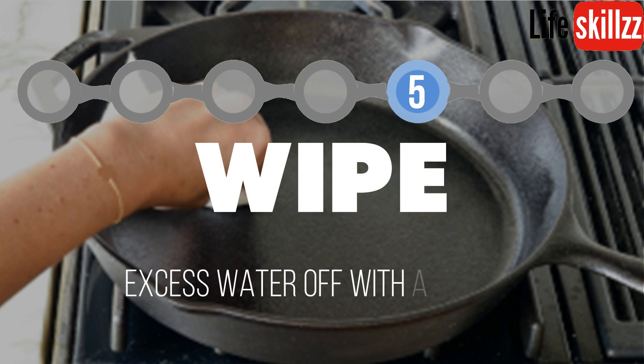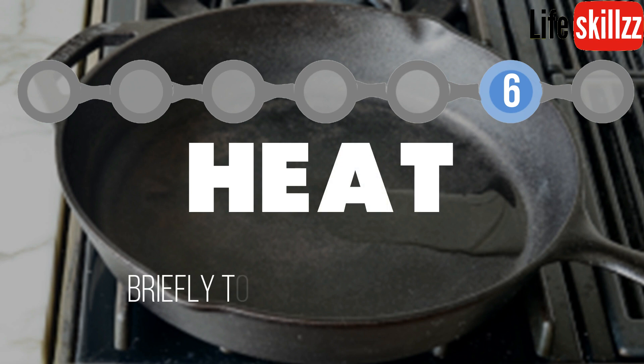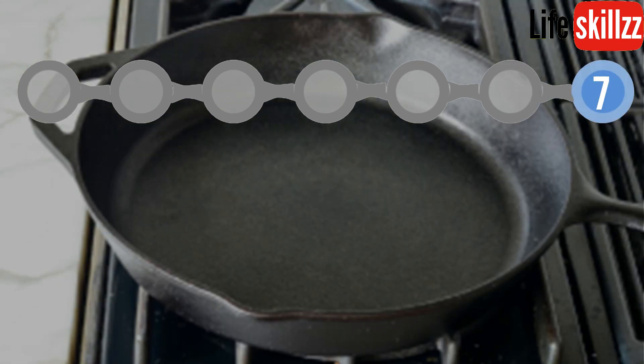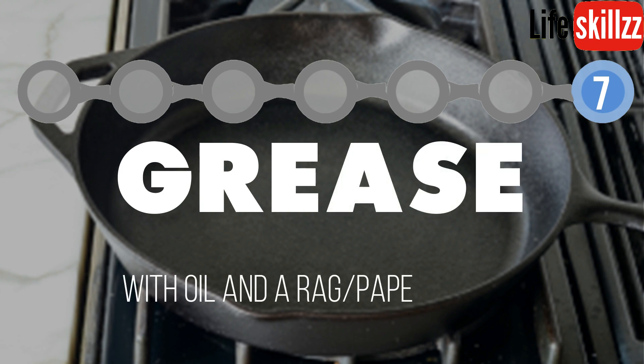Wipe excess water off with a towel. Heat briefly to remove all moisture, then grease with oil and a rag or a paper towel.